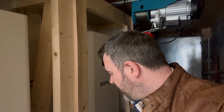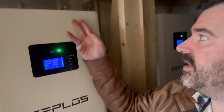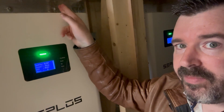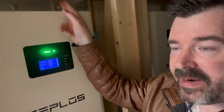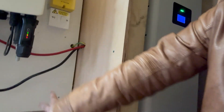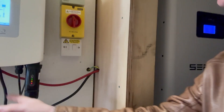Now if I go down the route of bus bars, I'll want to be isolating them. This is a 125-amp DC photovoltaic miniature circuit breaker. My plan is to run each battery cable through its own individual circuit breaker, then connect to a bus bar, and run along to another circuit breaker which will finally connect to the inverter.